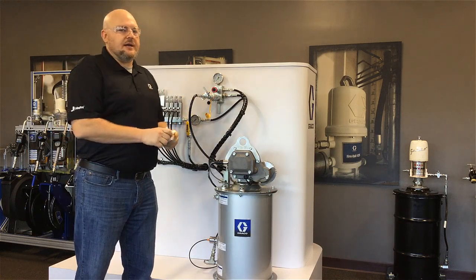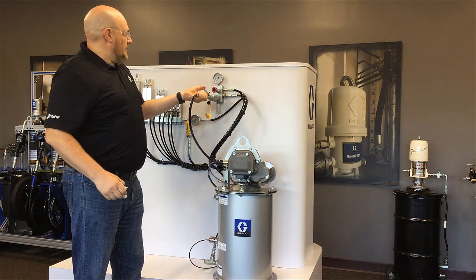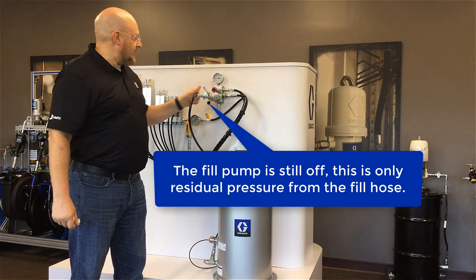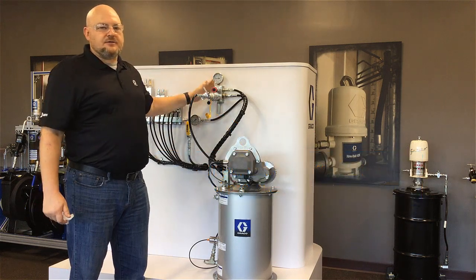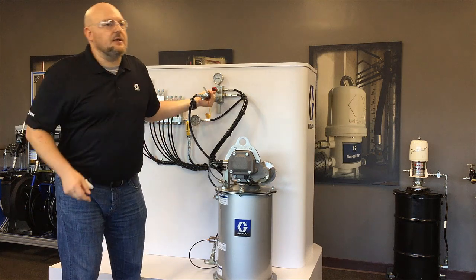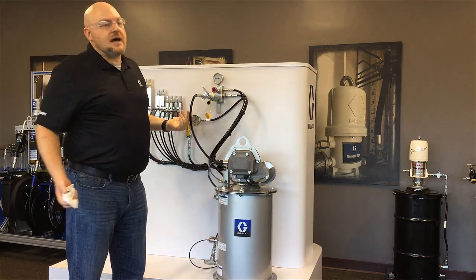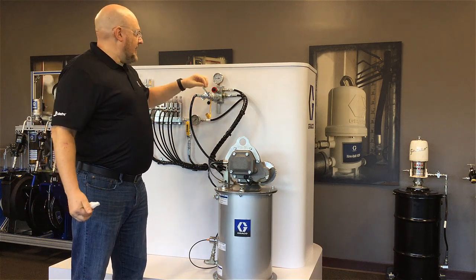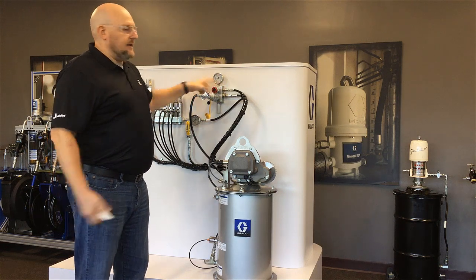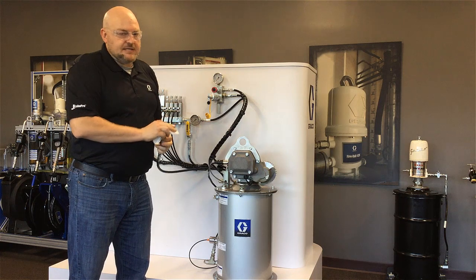Let me show you what happens if you don't vent the pressure off. I'm going to open the ball valve temporarily to allow a little pressure back in — we have almost 2,000 psi in here right now. When I try to pull on the ring on this coupler, it doesn't budge. There's no way to get that hose off with pressure in there. Now I'll shut the ball valve off again, pull the plunger to vent the pressure, and now we can decouple.